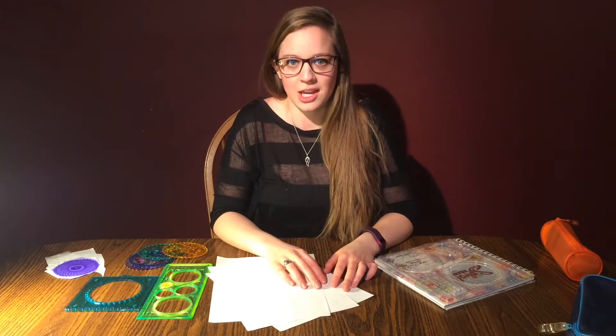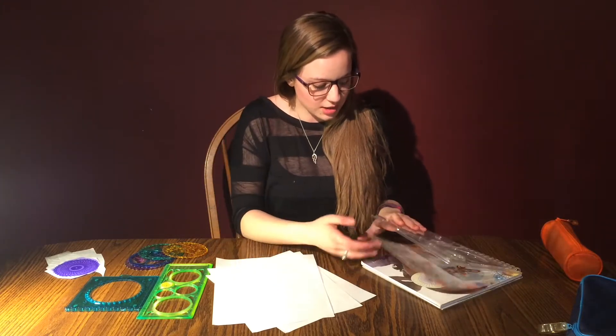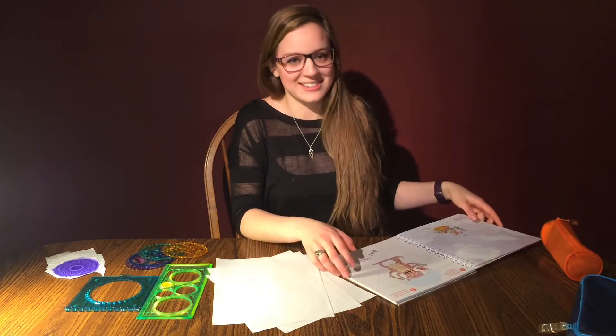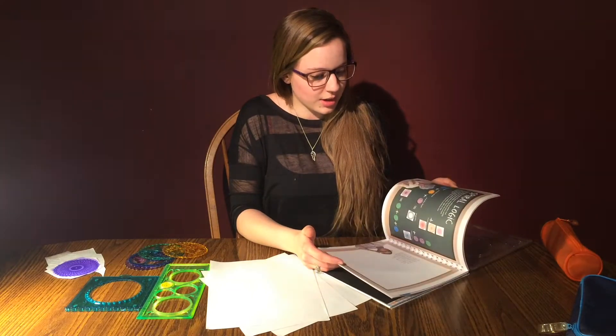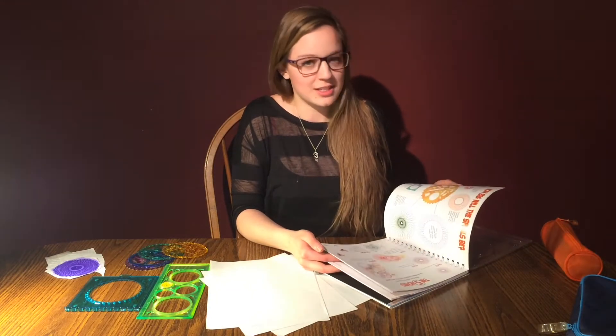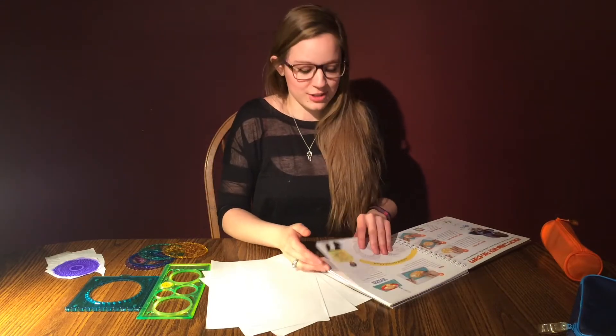I know that children have the tendency to watch kids' toys being used on YouTube — my boyfriend's niece watches Play-Doh videos all day long. She'll just watch people playing with Play-Doh and smushing it. These are children's books and I really enjoy doing stuff described in them, so this is giving me an excuse to do just that.